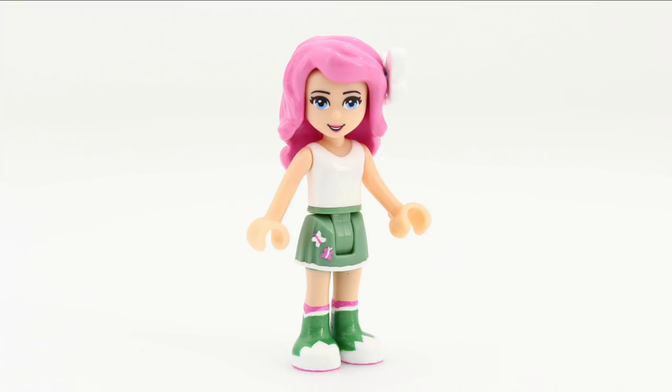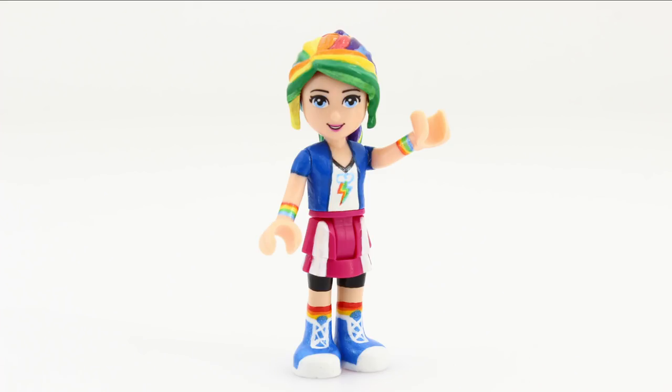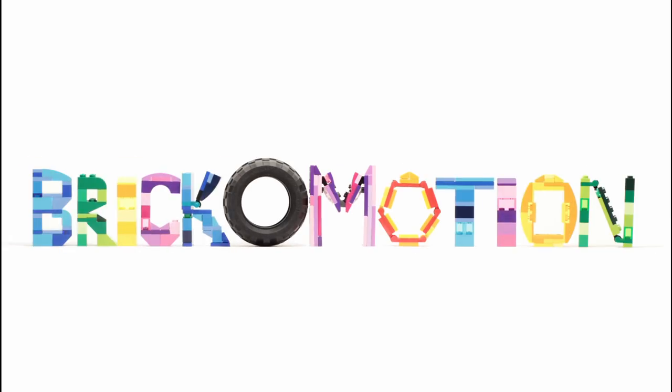Hello! Today I'll turn the main six from My Little Pony Equestria Girls into LEGO mini-dolls. Brick-o-motion.